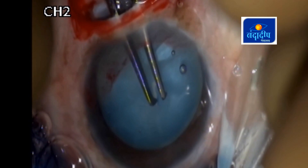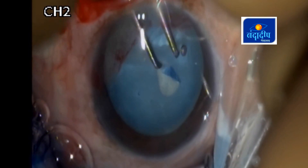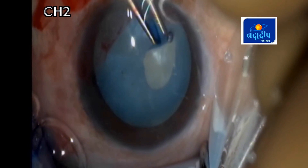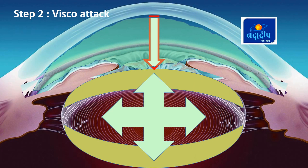Step 2 demonstration: If we don't do closed chamber maneuvers — as in this case where I am trying to achieve CCC with an open incision — there is a higher risk of radial extension of the tear because there is no counter pressure over the intralenticular pressure.